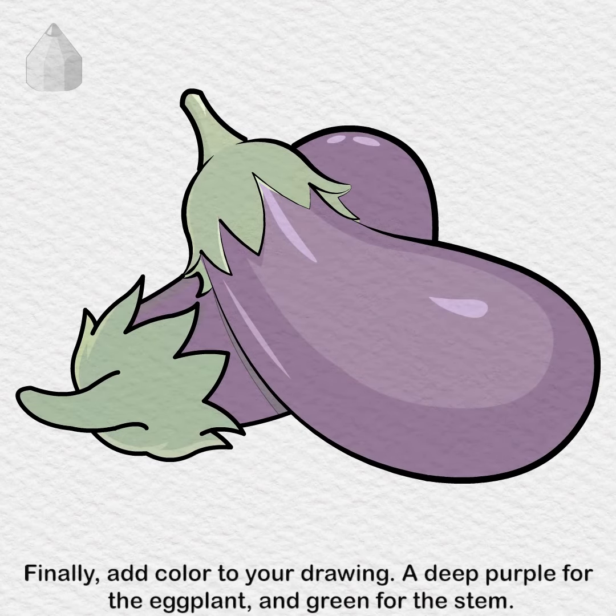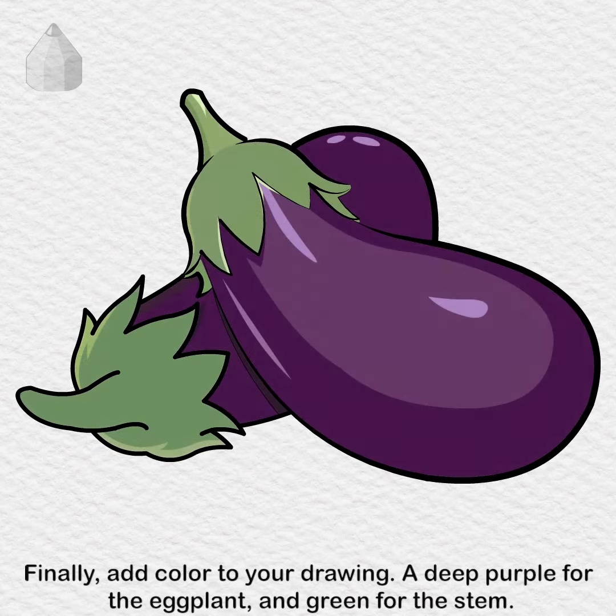Finally, add color to your drawing. A deep purple for the eggplant, and green for the stem.